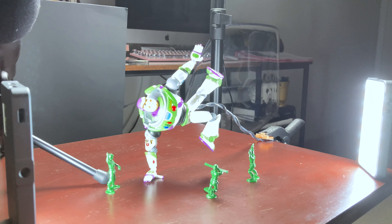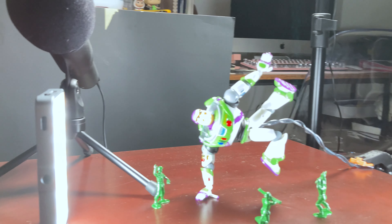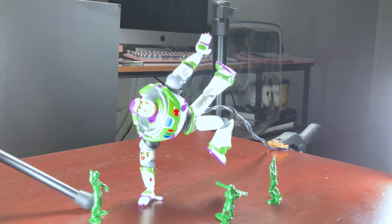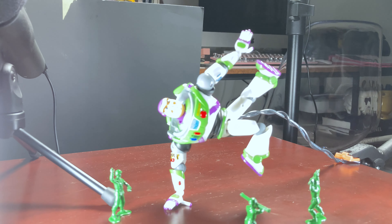It's a pretty simple setup. I wanted him to be in a dynamic pose — the story I'm trying to tell is that he's practicing his posing for when Andy comes into his room. I also have the little army guy Sarge kind of directing everybody.